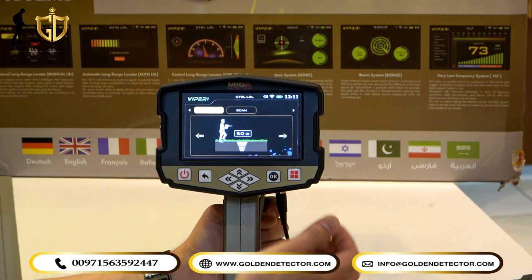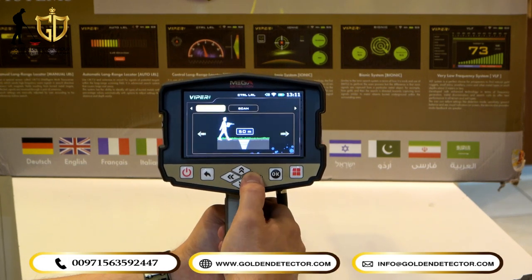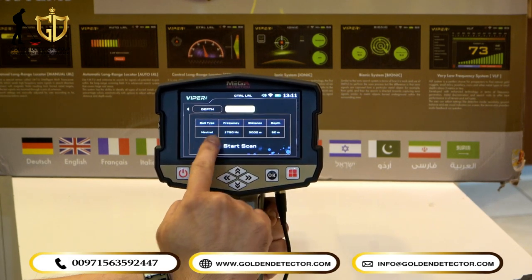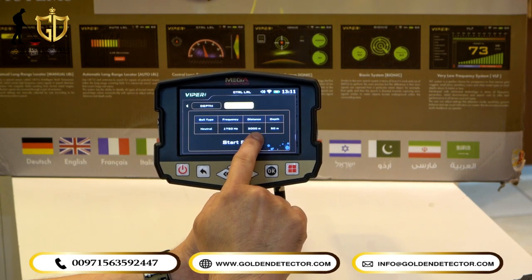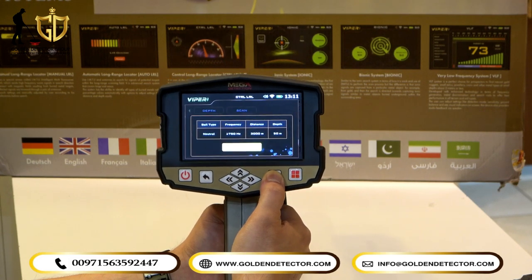The depth can be set from 10 meters up to 50 meters. In the Scan screen, you can review all the settings you made: soil type neutral, frequency 1,750 Hz, distance 3,000 meters, depth 50 meters. Then press OK and Start.